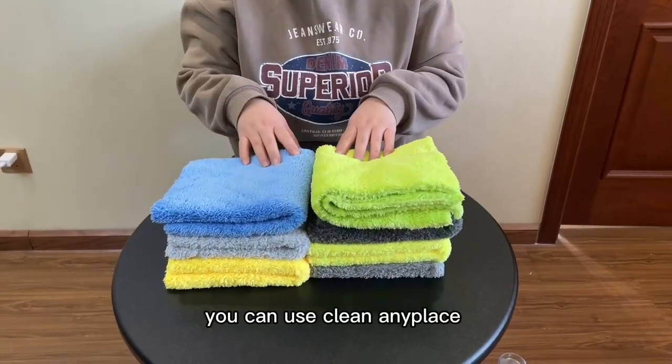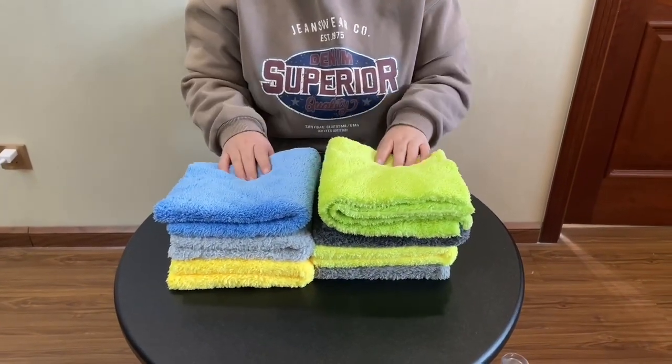It is so soft and comfortable. You can use it to clean any place, for car detailing or any cleaning.